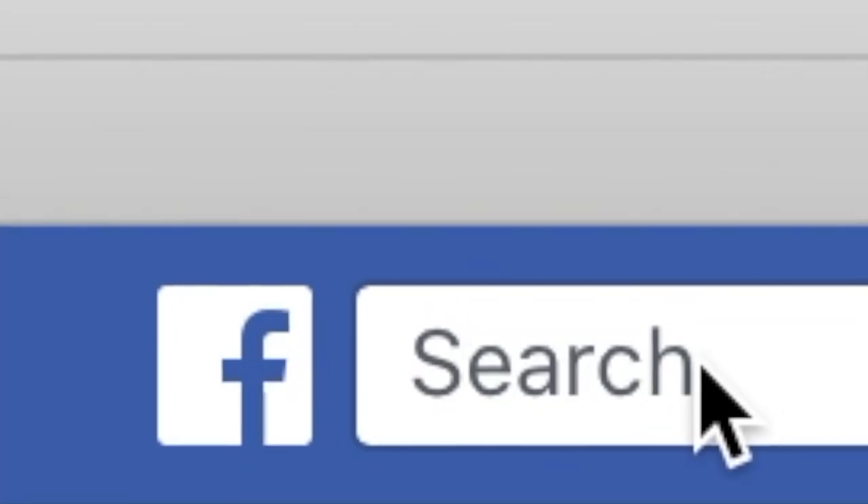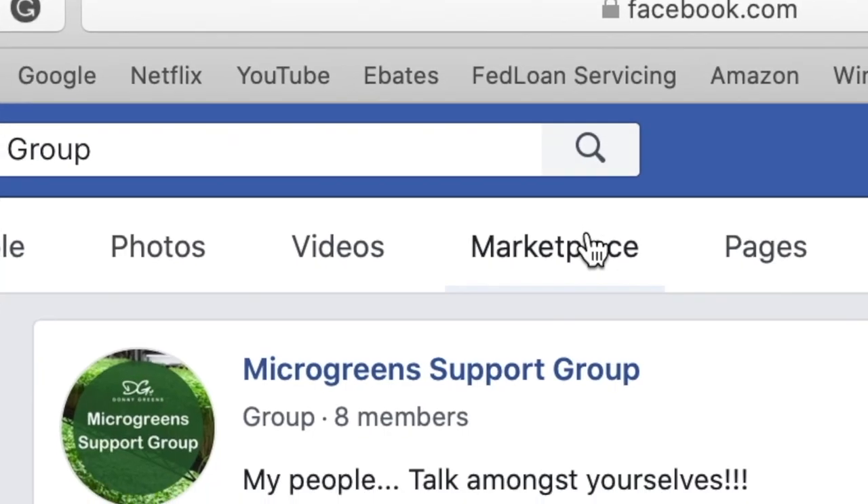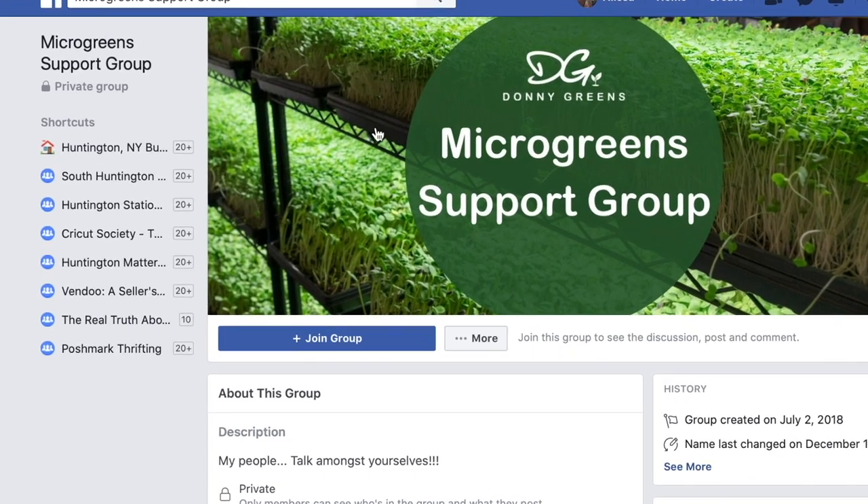Now you know the best four microgreens to grow first, but what if you want to see what other people are growing? Join my microgreen support group on Facebook so you can connect with other growers and see what interesting varieties they chose to grow. I'll put the link below in the description and I'll see you in there.